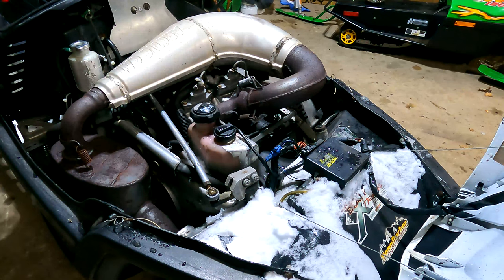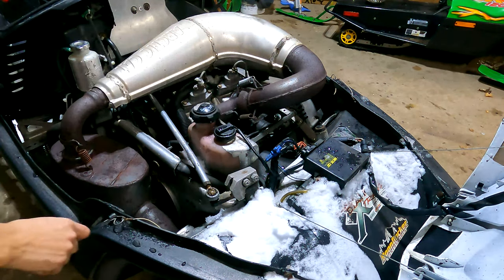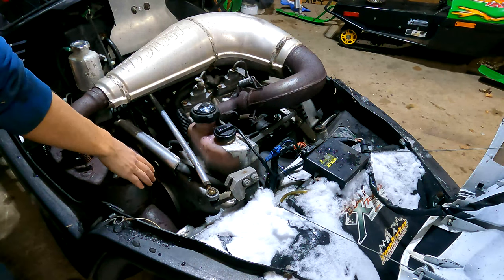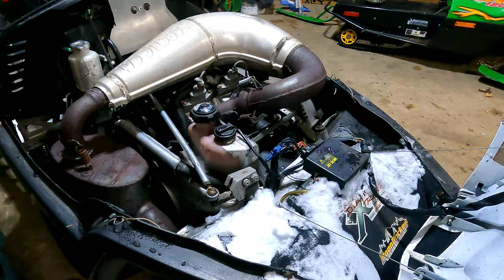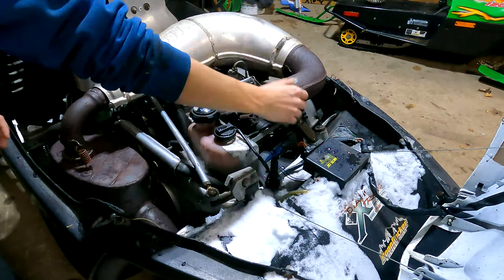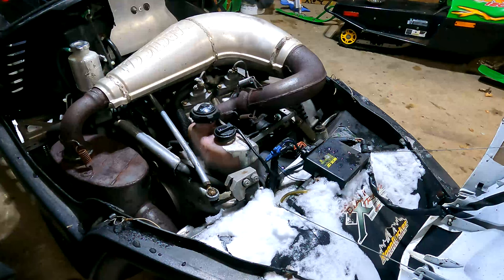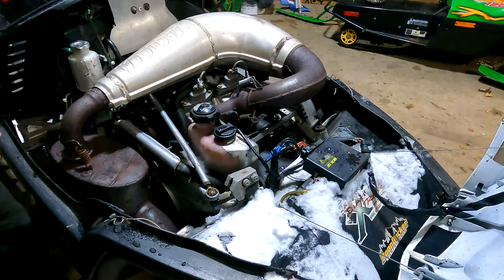The first thing we have to do is take off the exhaust. We're going to take off this panel to get to the can. The can is just held on by a cotter key — pull the cotter key, pull these three springs, and the whole unit will lift right out off the Y pipe. Then we can get to our power valves which are underneath it and our servo.